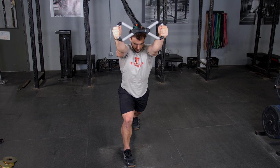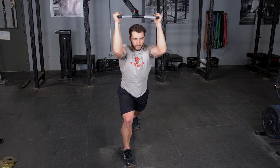Flex your hands back behind your head, then extend back out overhead. Remember, keep your elbows tucked in to focus on the isolation of your triceps.